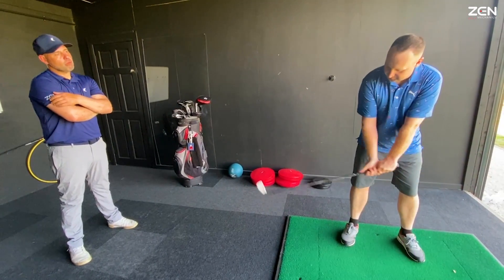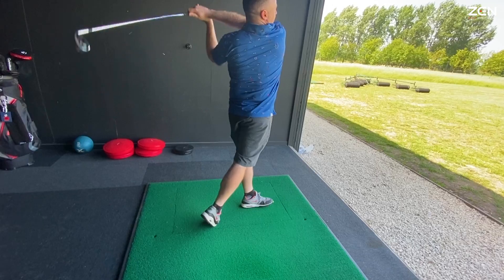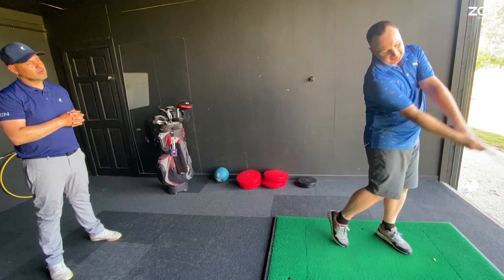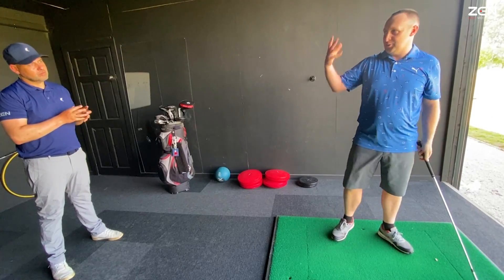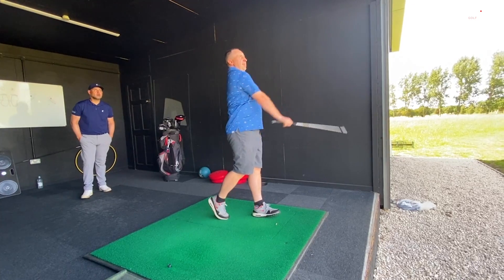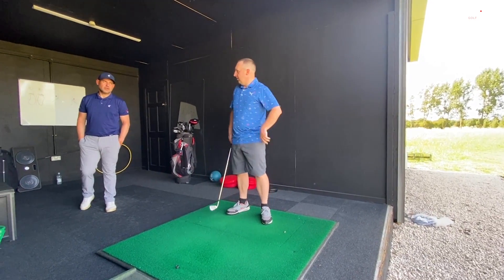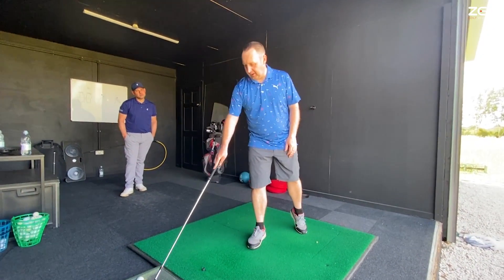I used to get told to get to position one, straight arm here, then drop, come from the inside — there was too much going on. I can see how they're both missing; I've missed both left and right there. That's my issue, even on the tee with the driver. I've got a two-way miss.